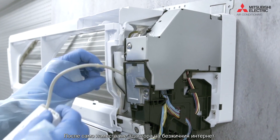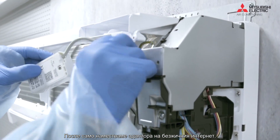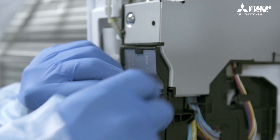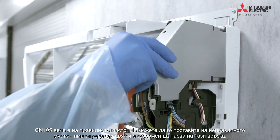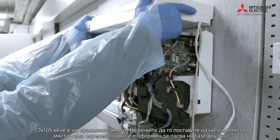Then just refitting that WiFi adapter. The CM105 is being put into place — you can't put it in the wrong place, it's got color coding and it's shaped so it fits into that connection correctly.